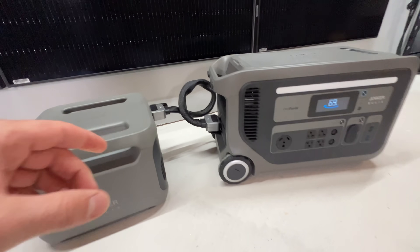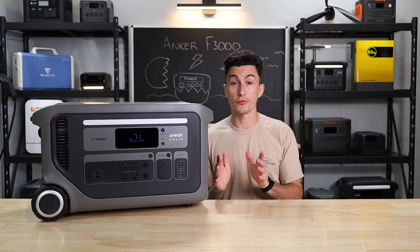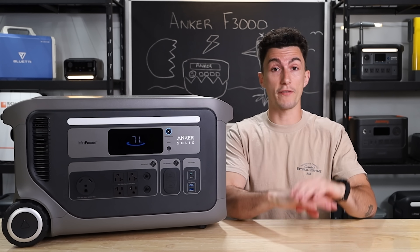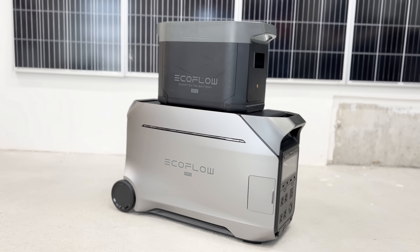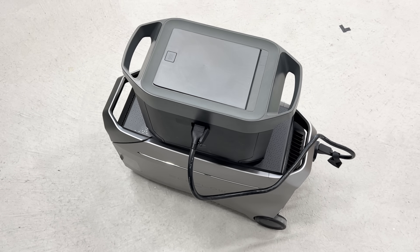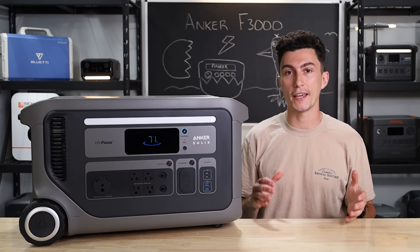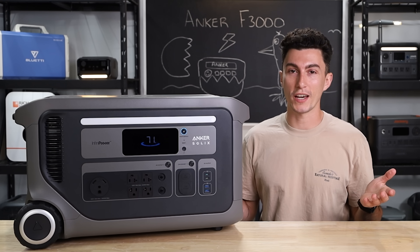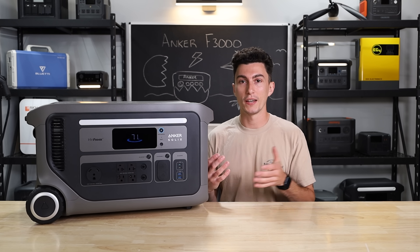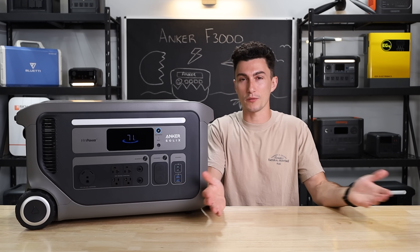The last thing we personally don't like about this unit is that it doesn't work with the F3800 expansion batteries. EcoFlow does a really good job at this — except for the Delta Pro Ultra, you can use every EcoFlow expansion battery with every EcoFlow unit. You can have a Delta Pro 3 running off a Delta 2 Max expansion battery. This unit, if you're already part of Anker's ecosystem, you cannot use Anker's other expansion batteries. You have to get the specific battery for this unit, which is a buzzkill if you're expanding your system and already have products you can't link together. It would make me feel a lot better about spending money on something if it worked with other things from the same brand.